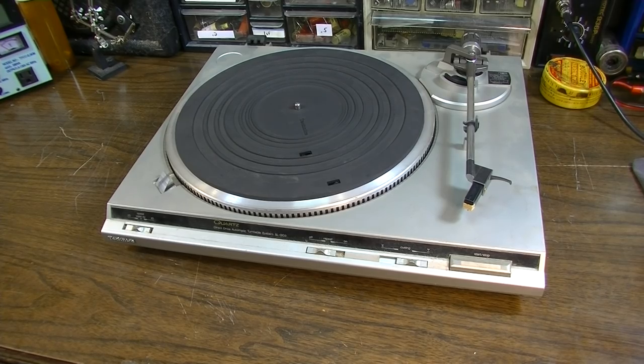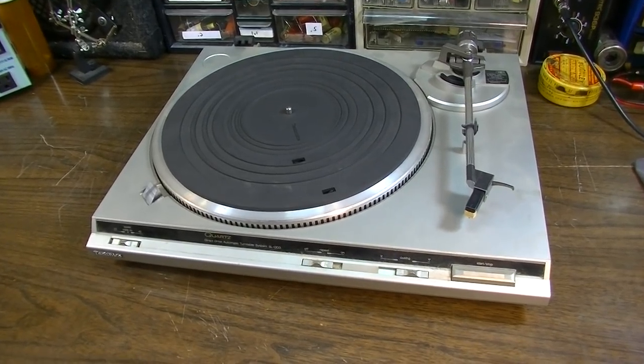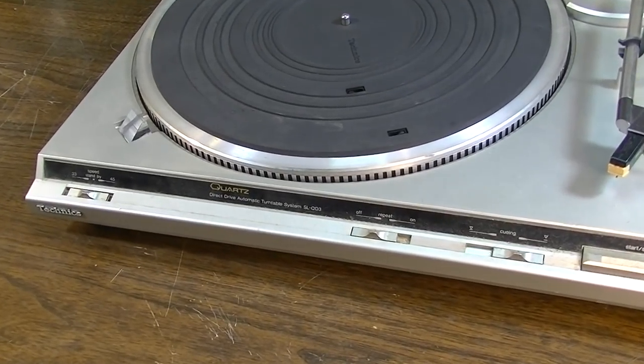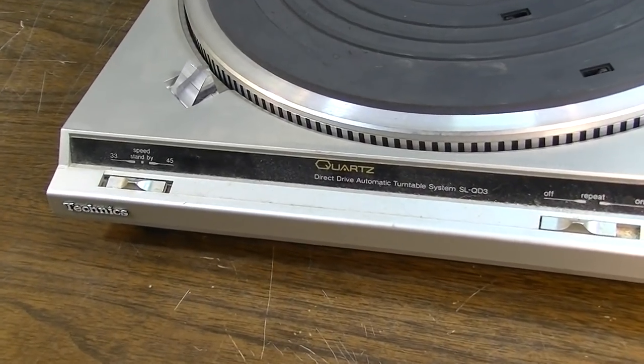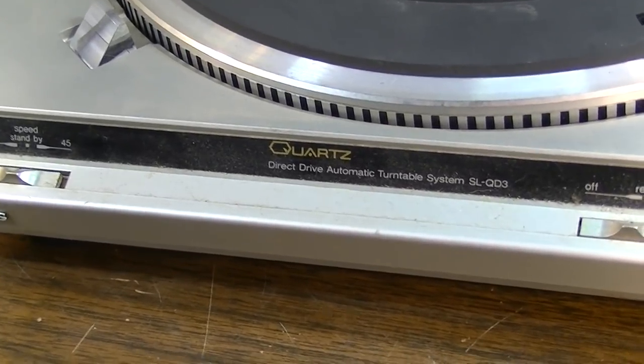Hey, how's it going everybody? Brad the Gitologist here. This video I may not put on my main channel, because this is probably going to be a fairly simple one, but I wanted to take a look at this Technics turntable I got from a buddy. He was cleaning out, and I ended up getting this thing from him for like $15, which I thought was a pretty good deal. This is an upgrade over the other Technics that I bought at Goodwill that I showed on the channel not too long ago.